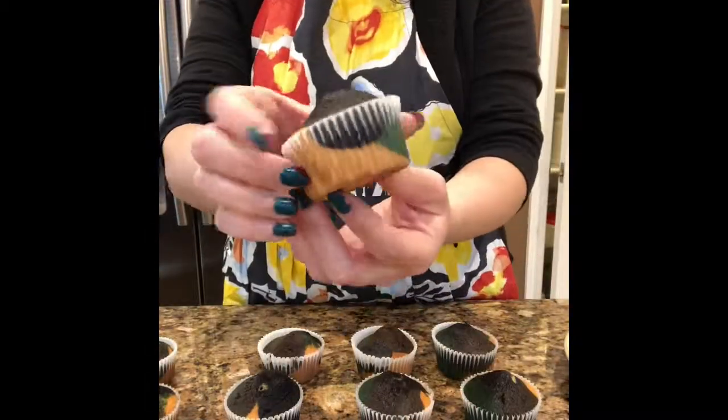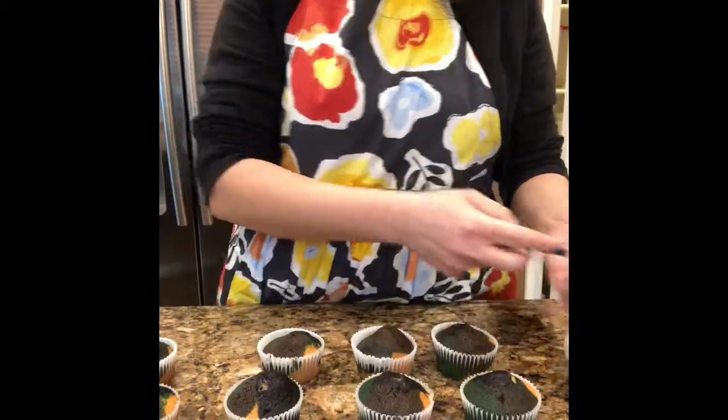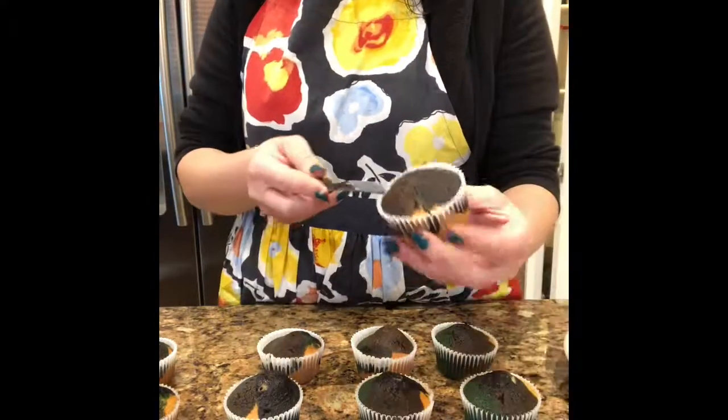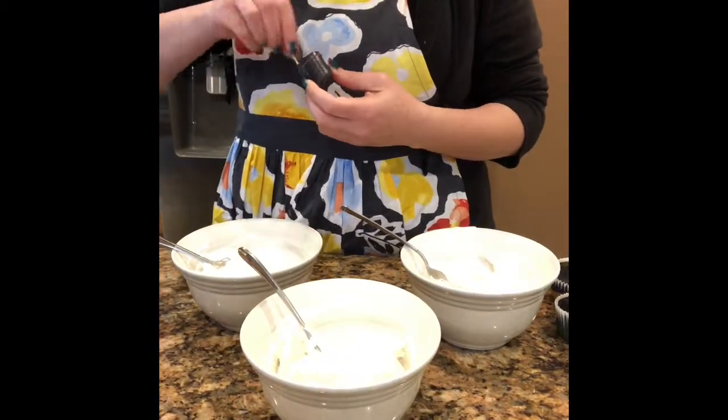The cupcakes are all baked and they look really cool — you can see all the colors from the top and from the bottom. I like how it turned out. Now it's time to work on the frosting.